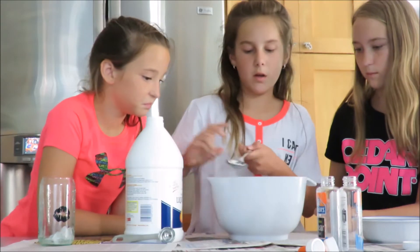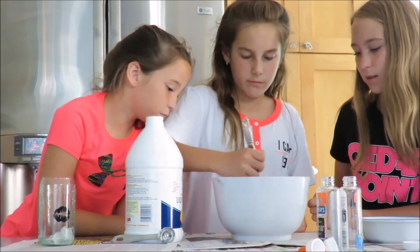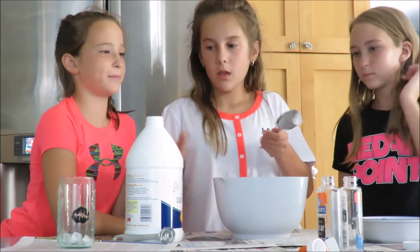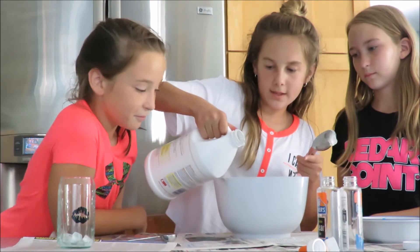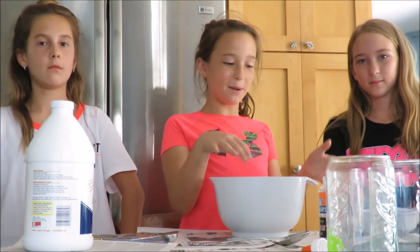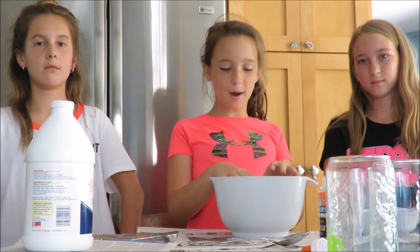It's not sticking, but it does feel like slime. It's still a little bit sticky. So I'm going to start kneading it with my hands and then I'm going to start kneading the pom-poms in.